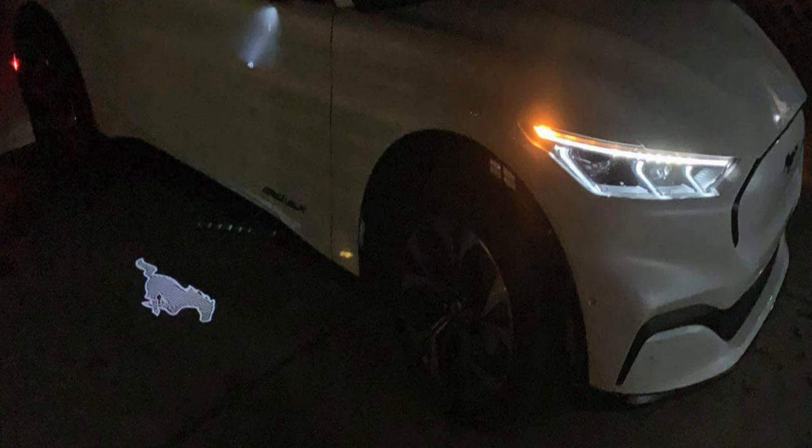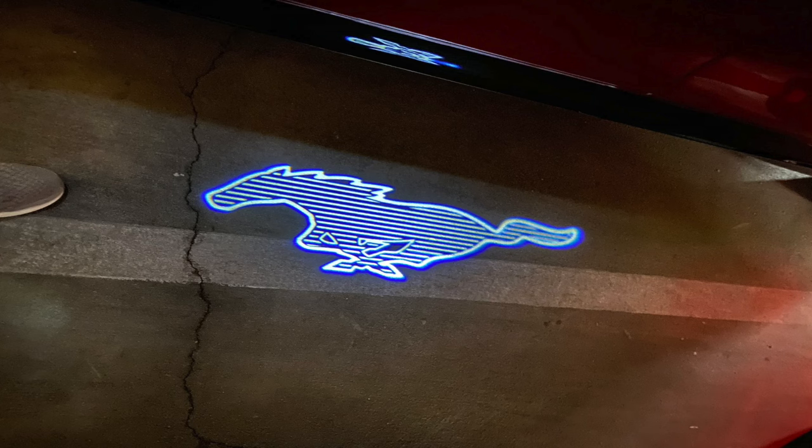Number one: this one actually surprised me because I didn't know the car had it when I first bought it. When you approach the car, it'll illuminate what's called puddle lights — lights that come out of the rearview mirror and shine on the floor, projecting a big Mustang pony logo, kind of letting you know hey, you're getting into a Mustang.